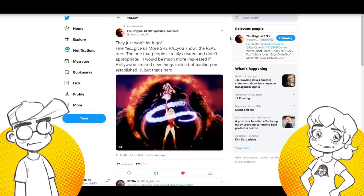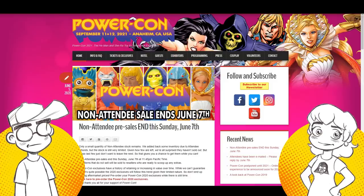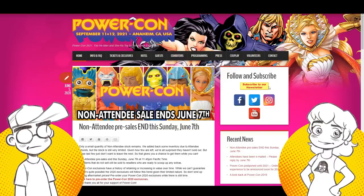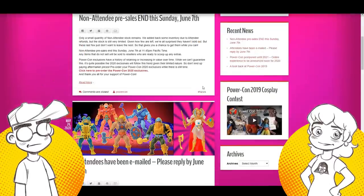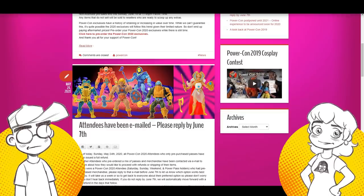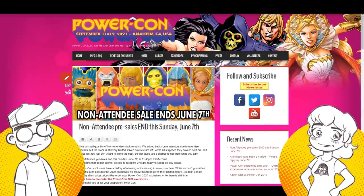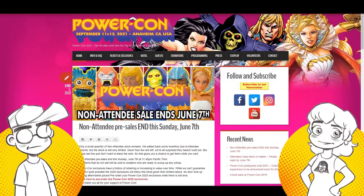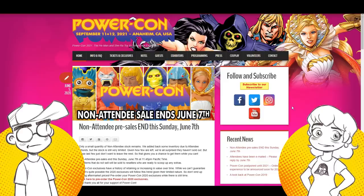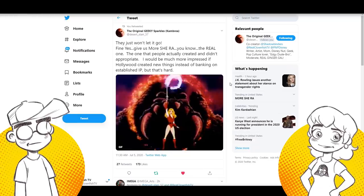And guess what? When they're celebrating She-Ra now, they're using the classic one. It is the 30th anniversary of She-Ra at PowerCon this year. They're bringing out a brushable hair She-Ra doll — a retro She-Ra doll. They're also bringing back classic Masters of the Universe. I don't see Noelle Stevenson's She-Ra anywhere on any of the promotional materials. It's the anniversary and they're using classic She-Ra.